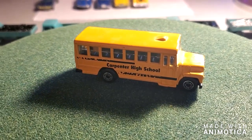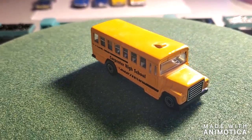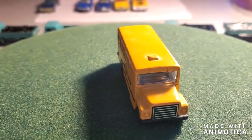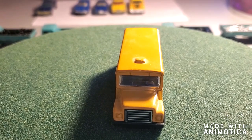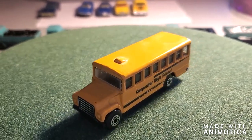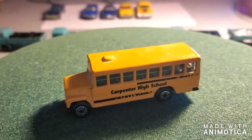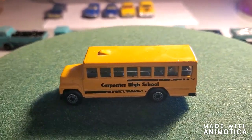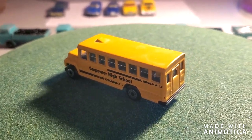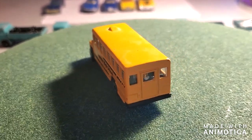Hello everybody, welcome back to another edition of Matchbox Marks Diecast Restorations. No, I'm not doing another school bus build — if you saw my other video, I did about 29 school buses that I handed out to some staff at my school as an appreciation gift, as a Christmas present to a lot of my teachers in my department.